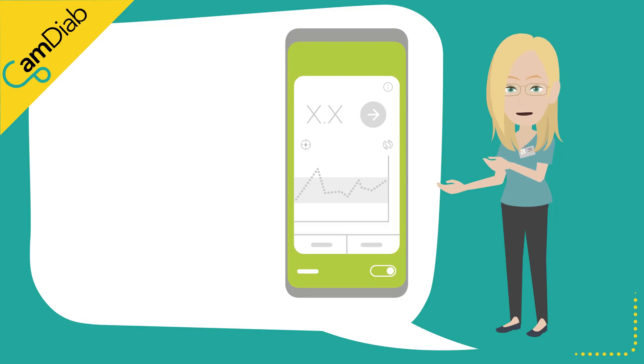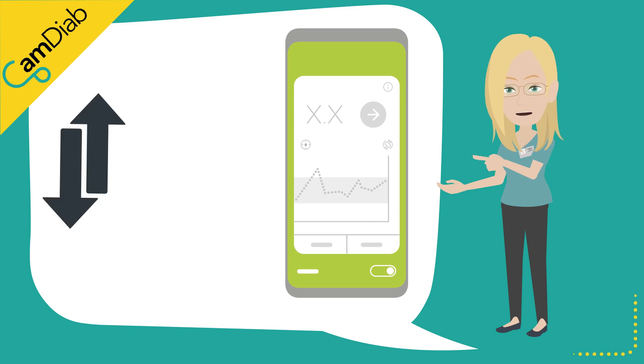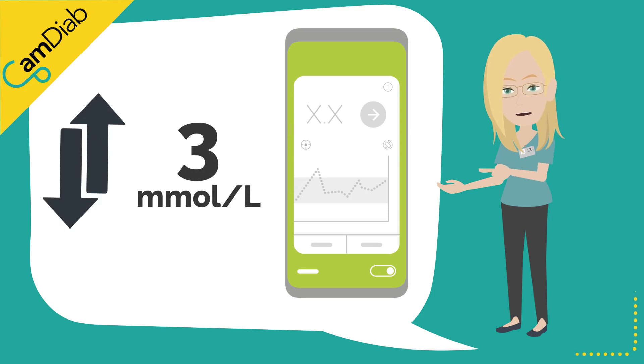The Freestyle Libre sensors are factory calibrated, and therefore routine calibration is not necessary. A sensor is generally classified as being inaccurate if it is over or under-reading by 3 millimoles per liter at a time when the glucose trend arrow is stable.